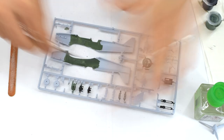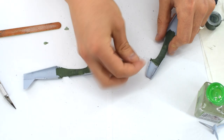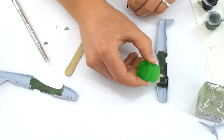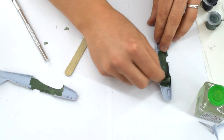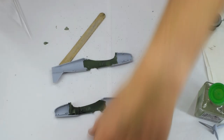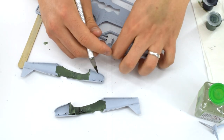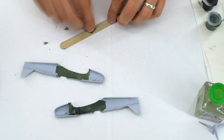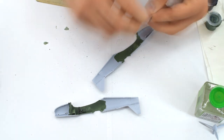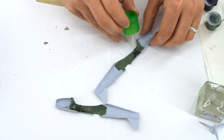The fuselage halves were next to be removed from the sprue and cleaned up. The front bulkhead was cemented into one of these halves and then this was followed by the internal sidewall details. You will notice that these have been painted using Humbrol 33 matte black whilst on the sprue. I found it needed a little cleaning up in order to sit correctly inside the fuselage. A similar detailing component is also needed on the other fuselage half — again this was removed and then sanded down to ensure a good fit. Removing the paint from the bonding surfaces will help ensure a good contact surface for the cement.